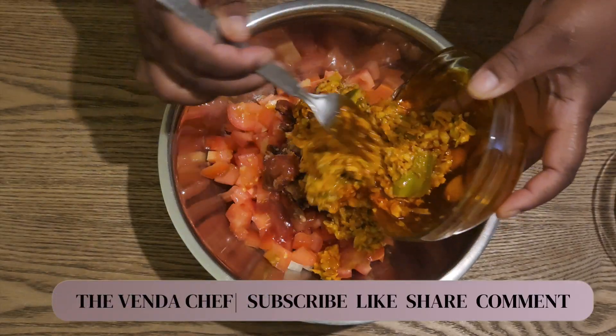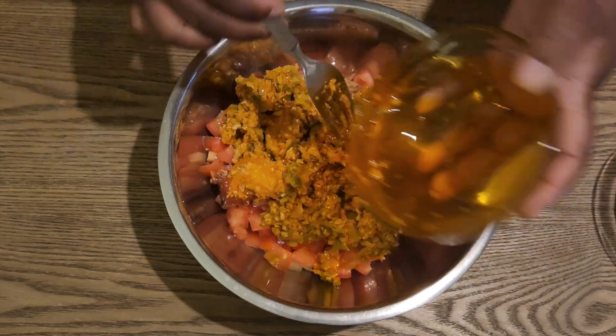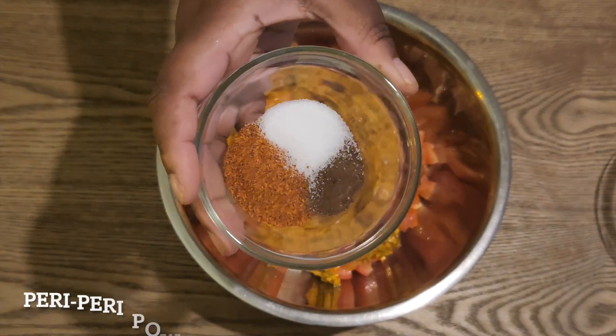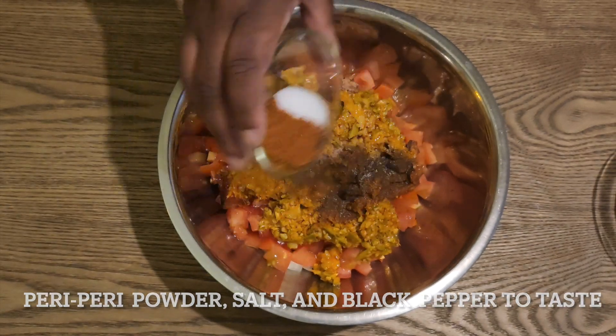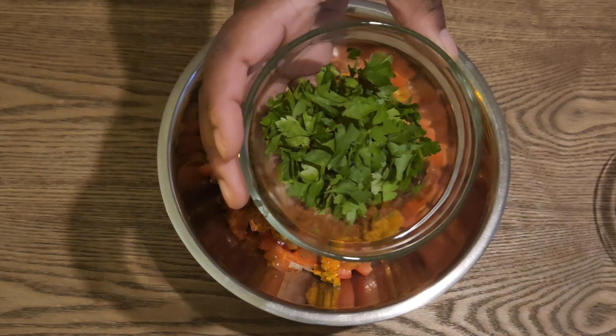This is not a spicy acha, it's a galiki acha, so I can control the amount of spiciness with the spices I pour in. That's just salt, black pepper, and some peri peri — and those are all to taste.